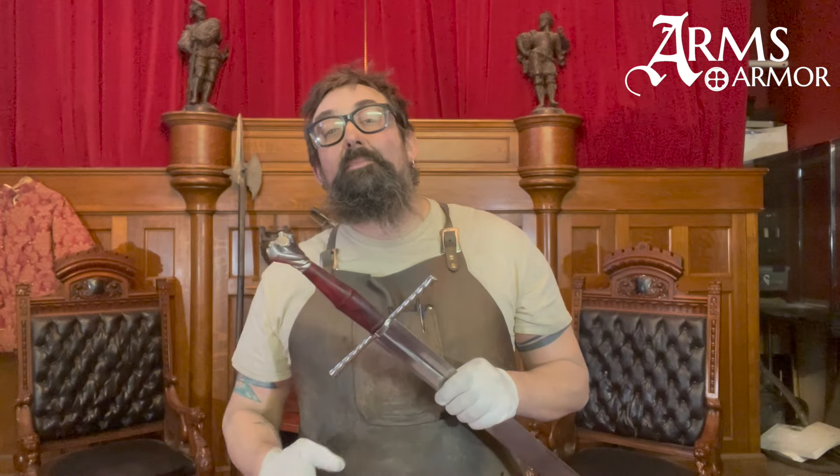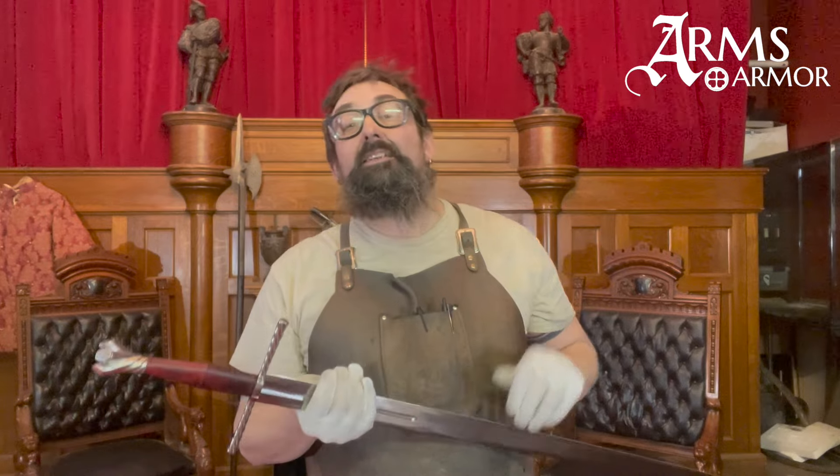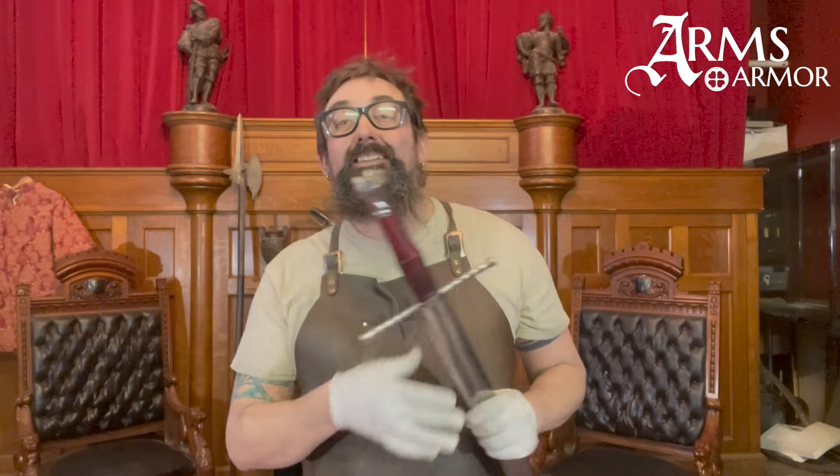Hey guys, I'm Nathan from Arms & Armor. Today I want to give you a little preview of a lecture I'm going to be giving next weekend, January 13th and 14th, 2024, at the Valley of the Sun Cutting Tournament down in Phoenix.